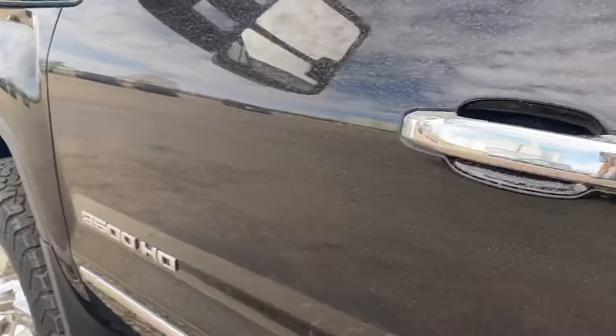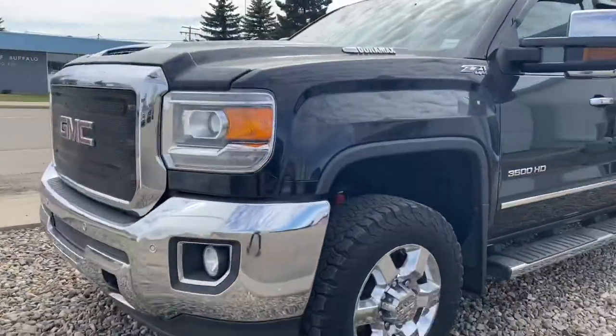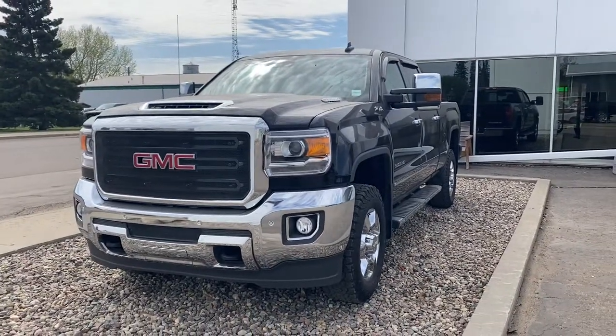So this is it — the 2018 GMC 3500 diesel Duramax. Have a look, let me know what you think and we'll go from there. Thanks so much, Scott — we'll talk soon.